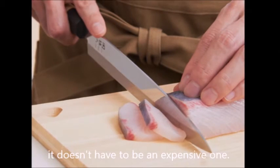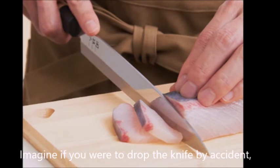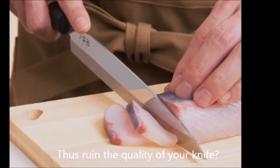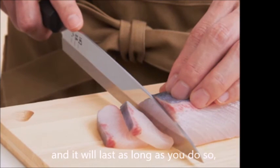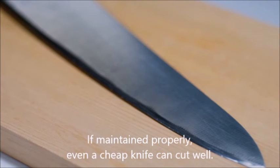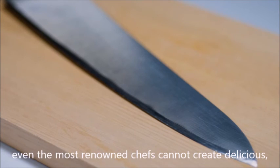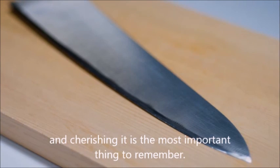When you choose a knife, it doesn't have to be an expensive one. However, choose a knife you will cherish and maintain its edge and quality. Imagine if you were to drop the knife by accident — will you feel dread, worried, or devastated at the possibility that the tip may break? Choose a knife which makes you want to cherish and dedicate time to maintain it. Then you will love it, and it will last as long as you do so, just like a lifelong partner. If maintained properly, even a cheap knife can cut well, and the converse can be said of an expensive knife. Working with a dull knife, even the most renowned chefs cannot create delicious, beautiful food in a timely manner. In short, using a properly sharpened knife and cherishing it is the most important thing to remember.